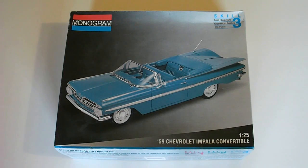Hello everyone, I am Rick Arter and welcome to another review. Today I'll be taking a look at the 1/25th scale Monogram 1959 Chevrolet Impala Convertible Model Kit. This is a skill level 3 kit which requires paint and glue to assemble the model as per directions and box art. This kit was released in 1993.